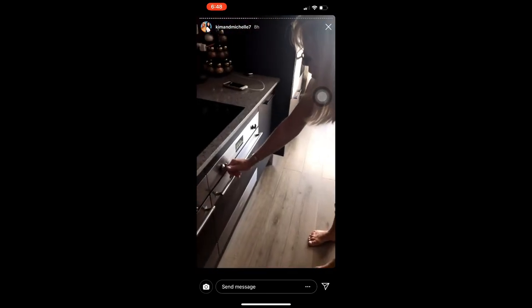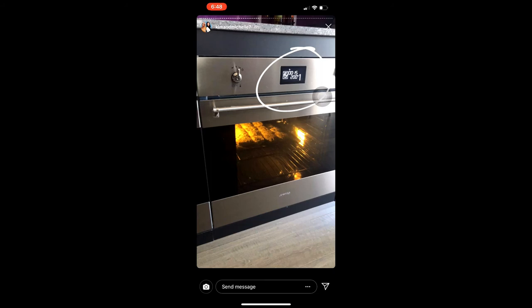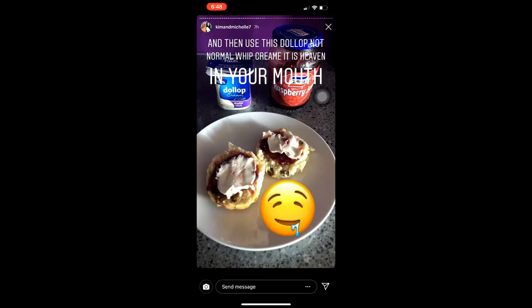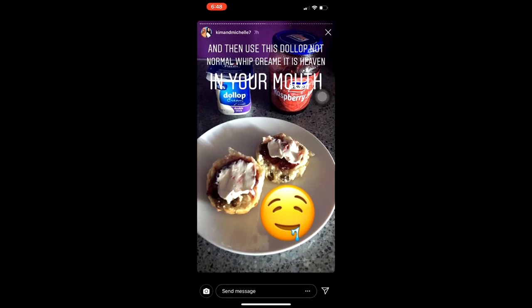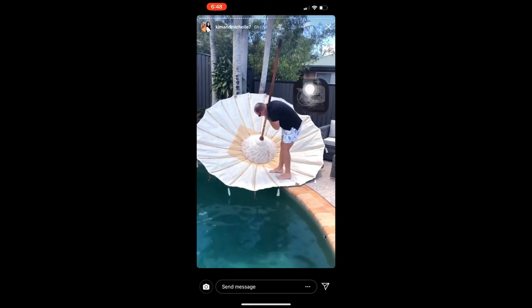Voilà! How long do they go in and at what temperature? I've got them on 200 degrees, maybe 15 minutes to check them.